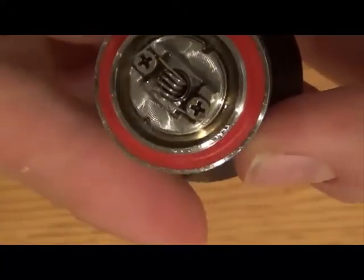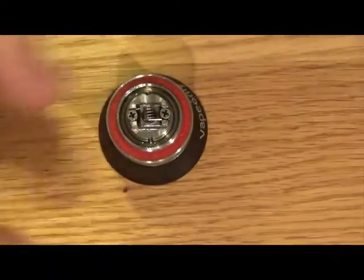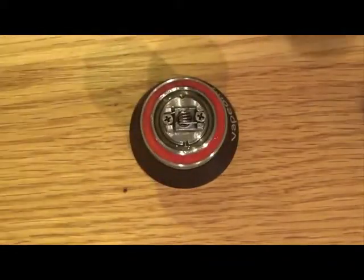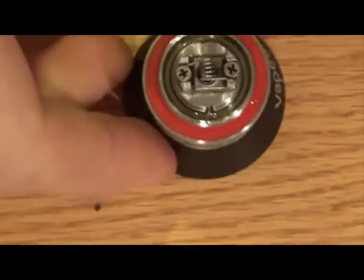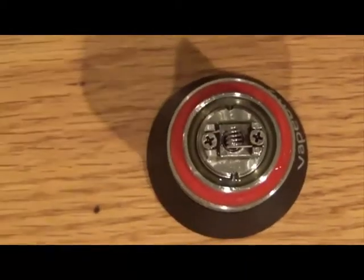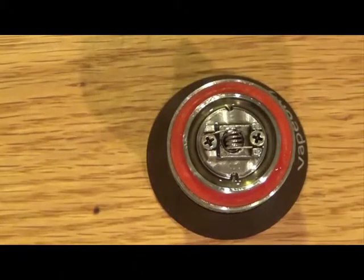So we have the new coil in there — nice, straight, beautiful. I use fingernail clippers to clip the leads off, but use whatever works best for you; it's a cheap and easy way of doing it. From experience I know this is going to heat up properly. A lot of you may want to build on your actual mod and fire it to make sure it's heating from the inside out properly — especially if you're wrapping your own coils. I know this one is fine so I'll continue.